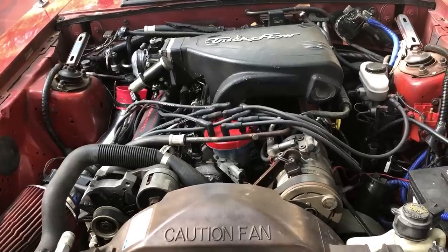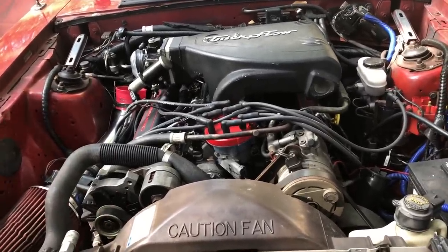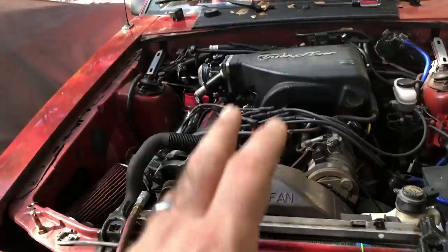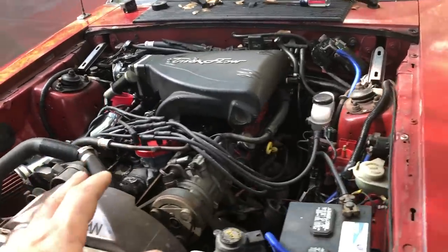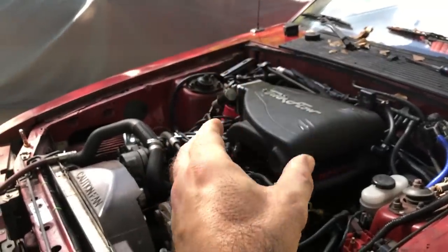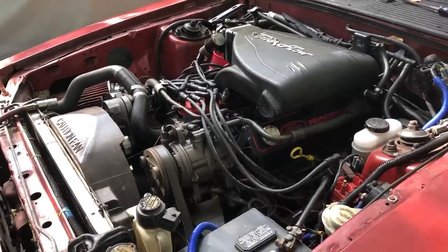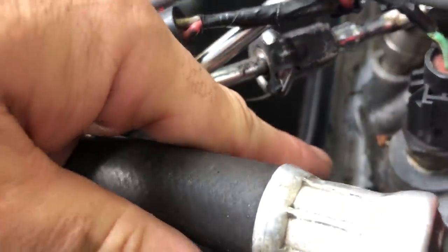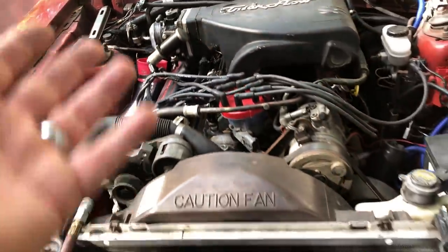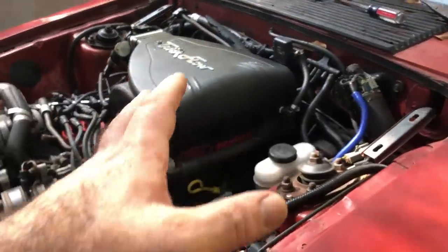We're going to get this lower intake either re-torqued or new gaskets. I know everybody's going to say put new gaskets on it, but honestly it'll be easier to try to torque it down first and see if anything's loose. What I'm scared of is that maybe somebody shaved the heads, and when you do that you really need to shave the intake too — because as the heads come down closer, the intake no longer sits down like it's supposed to. I don't think that's the problem. You can look over here and see the RTV, so obviously they've had this problem before and just tried to smear something on it.